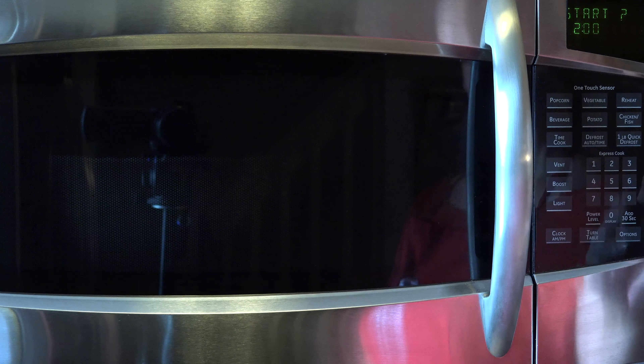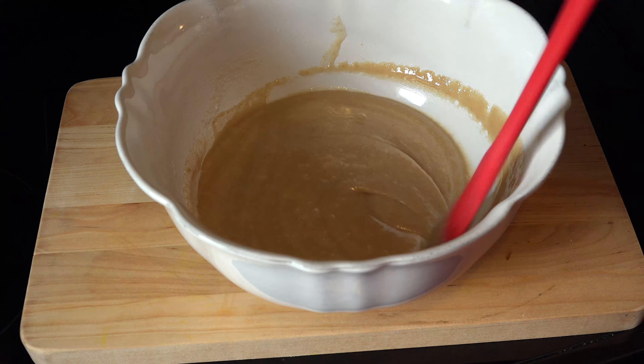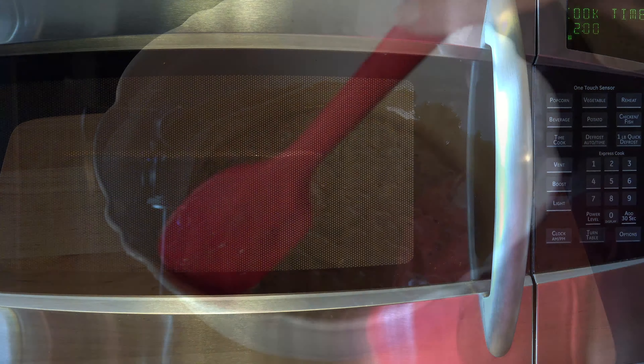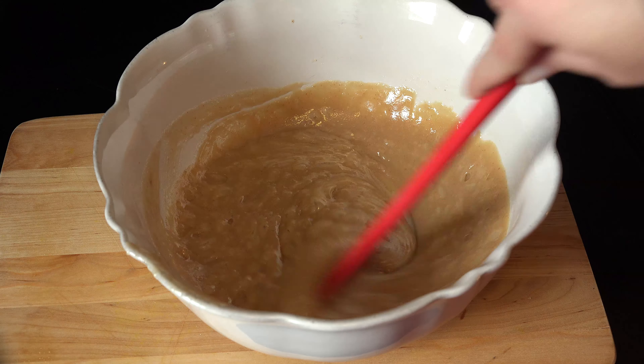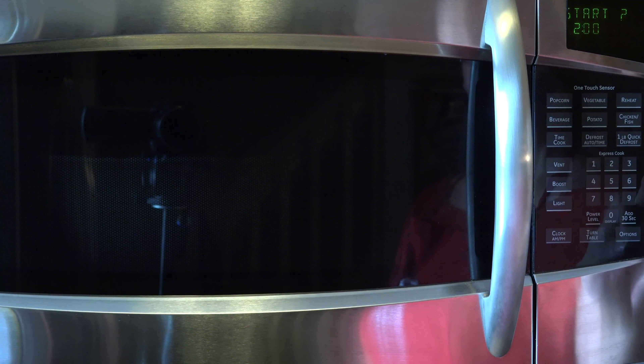Microwave the mixture for two minutes. Carefully remove the bowl with a pot holder, as it will be bubbling and hot, and give the ingredients a stir before returning it to the microwave. Microwave it again for another two minutes, then carefully remove and stir before returning it to the microwave for the third and final time for two minutes.